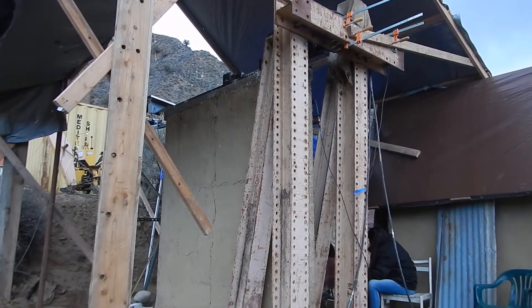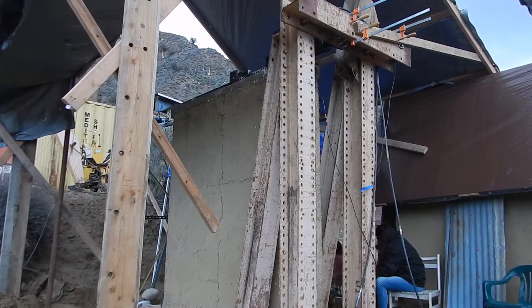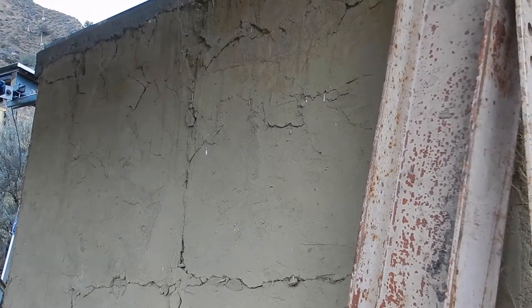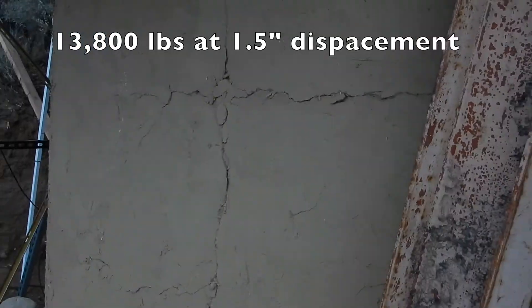When we go through these cycles of loading and unloading and it displaces under the same load, that absorbs a lot of energy, which is what you want a structure to do in an earthquake. You can just see this thing cranking over. We're at 13,800 pounds at one and a half inches.